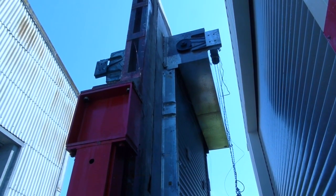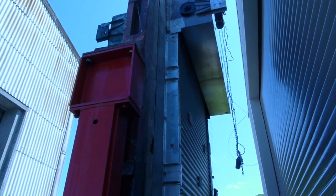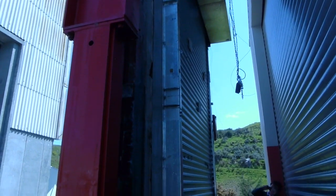This is a fire resistance test conducted on an insulated roller shutter, and we're doing it to three standards: Singapore standard, British standard, and UL-10B, which is an American standard.